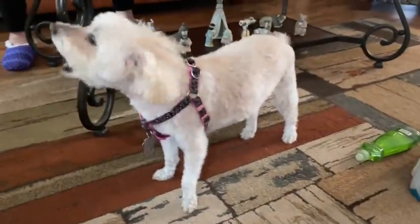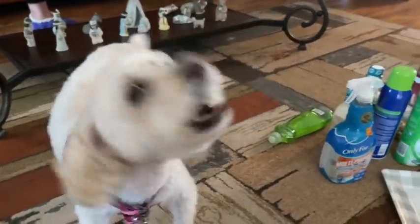All right guys, take care. Bye-bye. Say bye. This is my mom's dog, Cheyenne — I call her my little sister. Say hi to my subscribers.